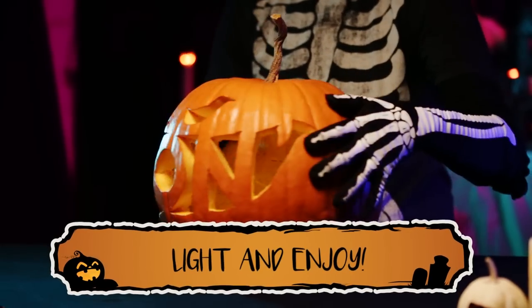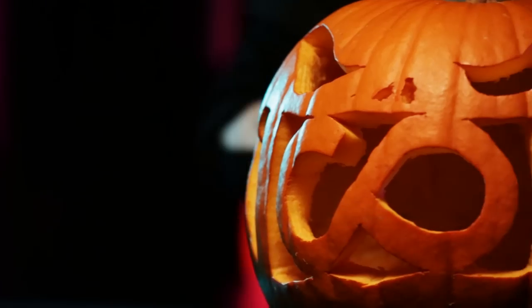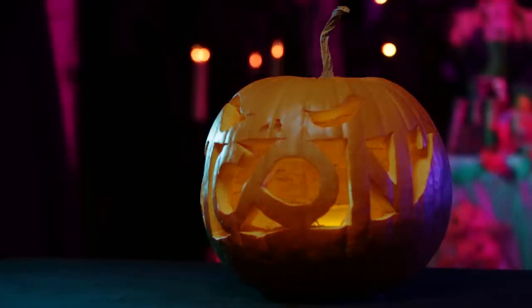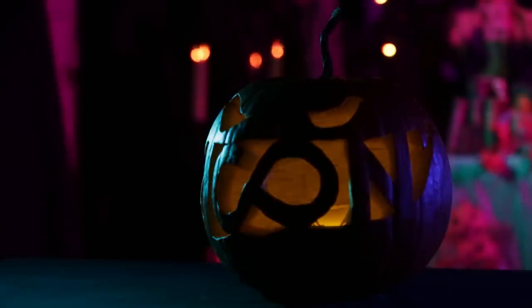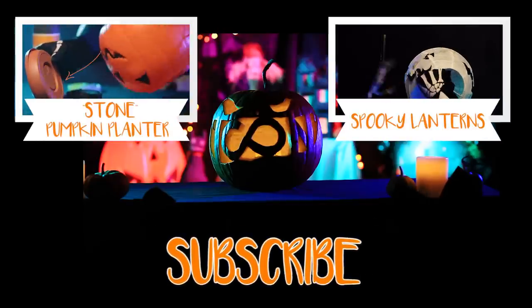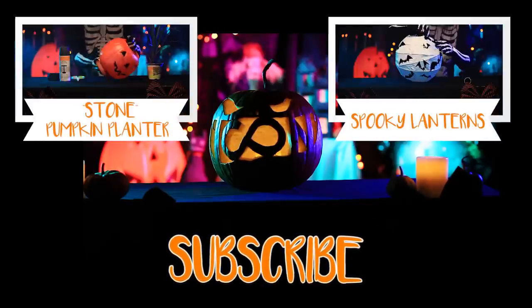Now, your jack-o'-lantern is ready for its debut! Hopefully, the tips we have given here will help you prolong the life of your hard work enough to make it through the entire season. Let us know how your pumpkins turned out, and if you have any preserving tips, share them in the comments below. Remember to subscribe to Icon for more videos like this and so much more!